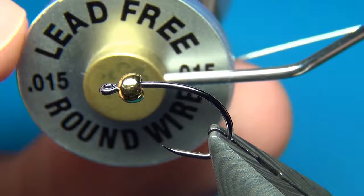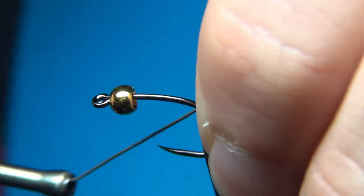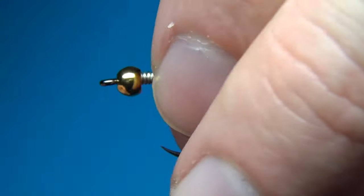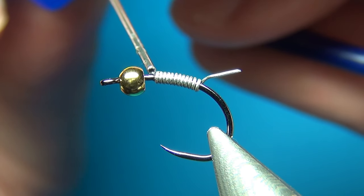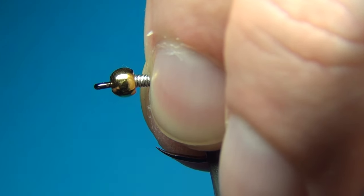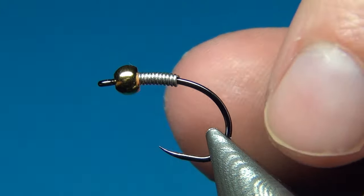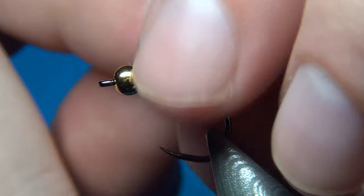To add a little bit more weight I am going with lead-free wire, 0.015, and I am going to do about 7-8 turns. Before pushing this up inside the bead, I am going to add a tiny drop of glue to secure it even more. This wire is going to stabilize the bead, add some weight, and also help with the taper of the fly.